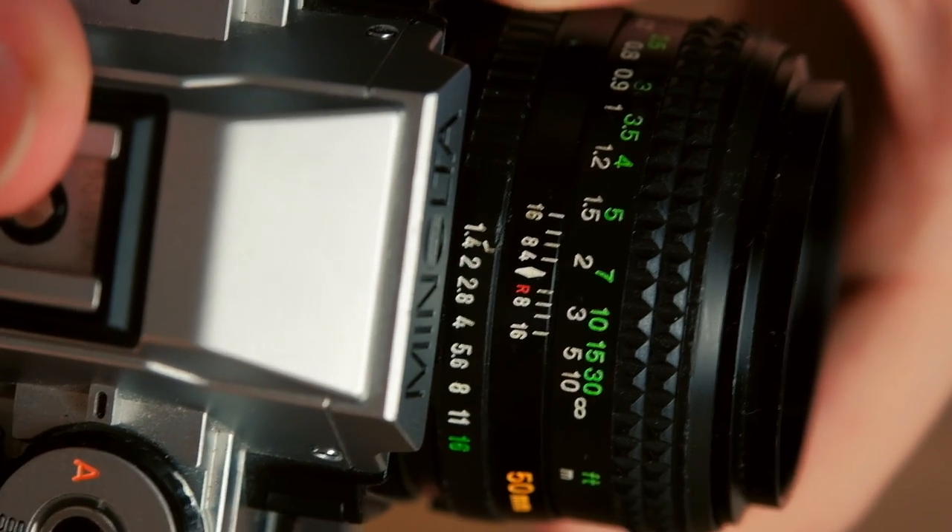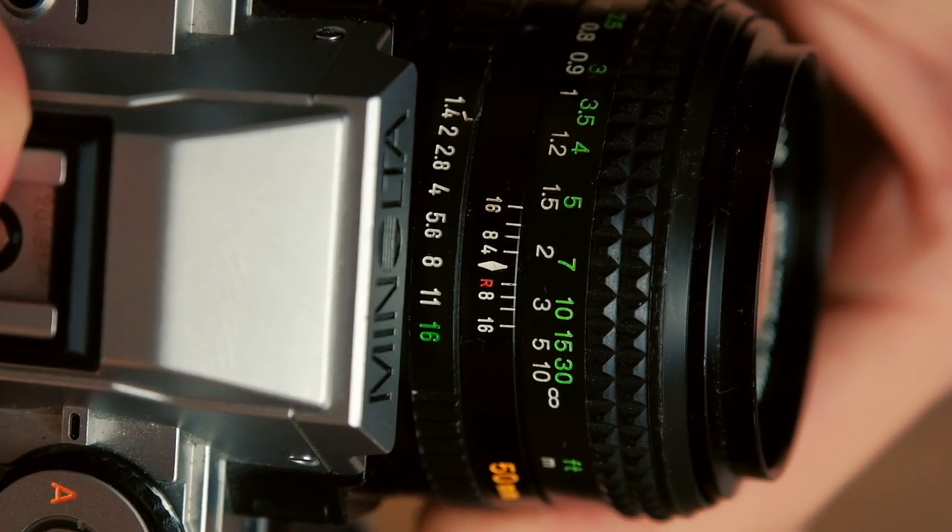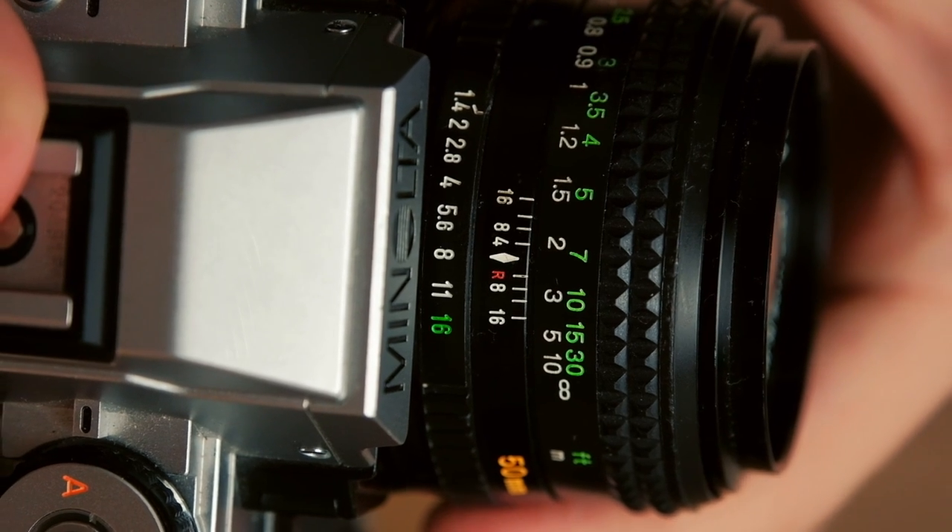This lens has a maximum aperture of f1.4, which is a lot of light. But say I was outside and it was really sunny — I would actually turn that aperture down, maybe to f8 or something along those lines, to reign in that exposure and make sure I'm not getting too much light into my camera.